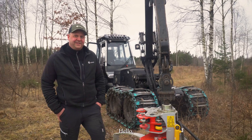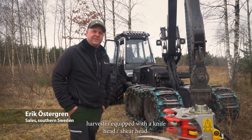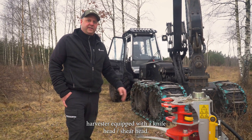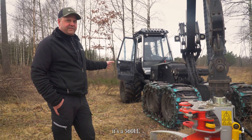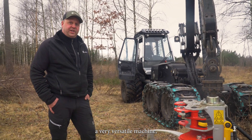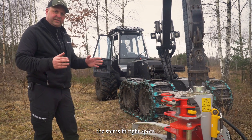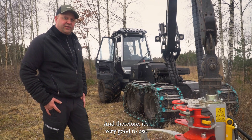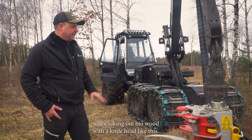Hello, today we are looking at Malva's 560 Harvester equipped with a knife head, a shear head. This is an ordinary harvester from Malva. It's a 560 age, very versatile machine, smooth to walk in between the stems in tight spots. And therefore, it's very good for taking out bio wood with a knife head like this.